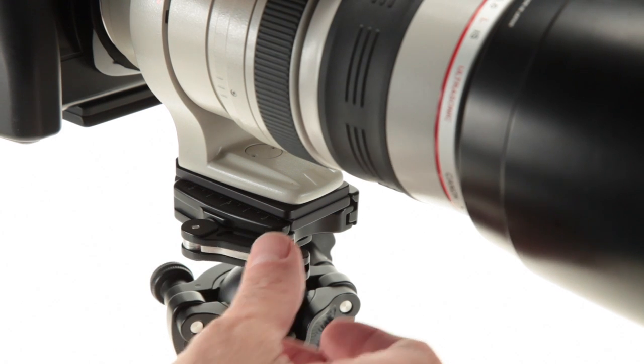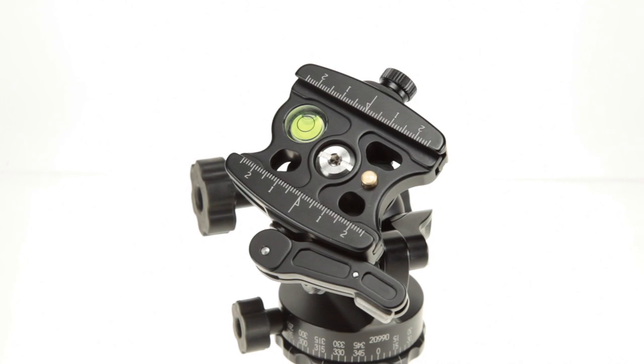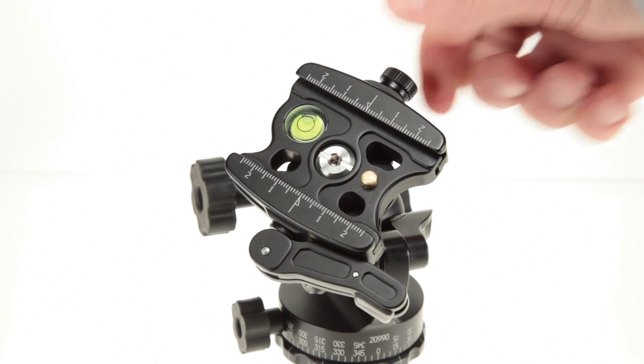The quick release clamp should be adjusted so your camera cannot move or slide, but it should not require excessive pressure to close. Adjustment is very simple. First, loosen the adjustment knob all of the way.